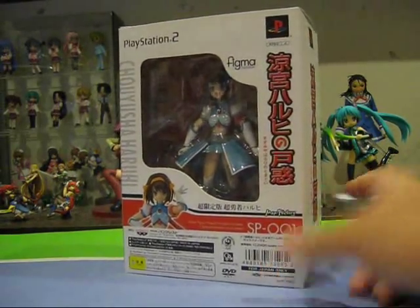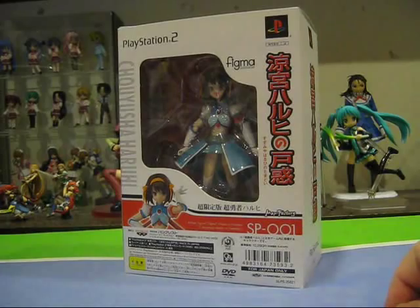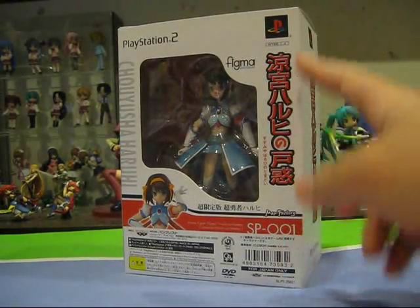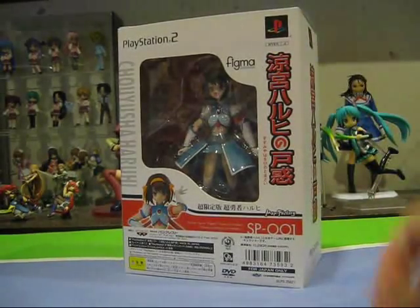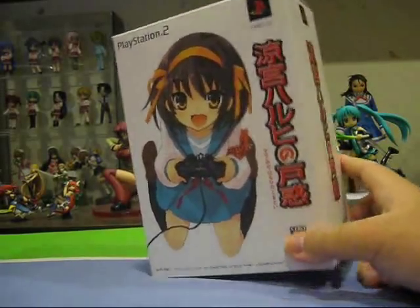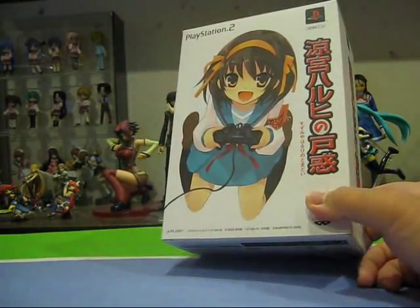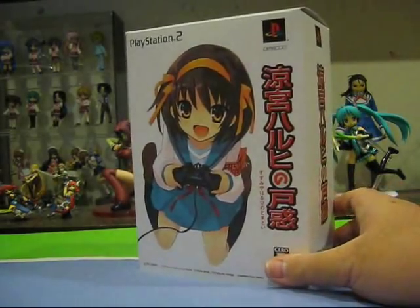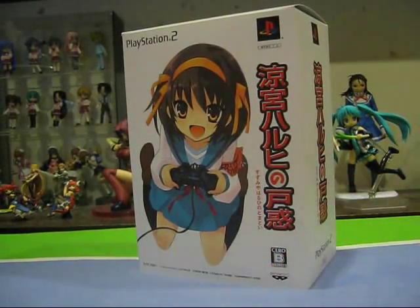Let's take a look at the box first. We have the PlayStation 2 game logo and the SP001 designation. This is actually the limited edition box of the game Suzumiya Haruhi no Tomadoi. I have no idea how many copies were made — I tried to search for the number but there doesn't seem to be one. It was released on the 31st of January 2008.